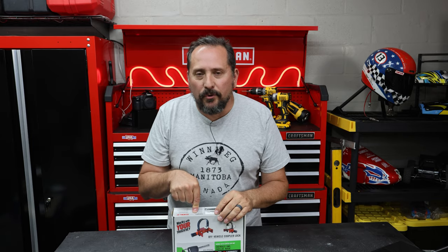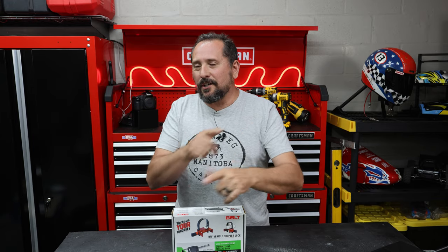I have tested a couple of these different Bolt products and they are so cool because of the party trick. The main thing is the party trick.